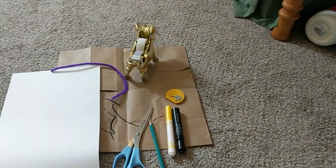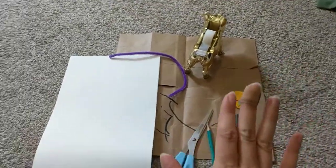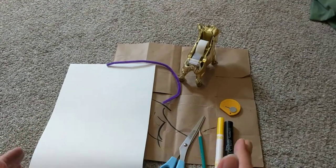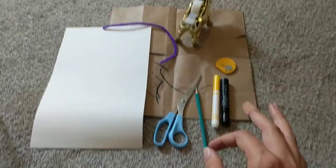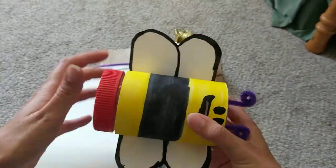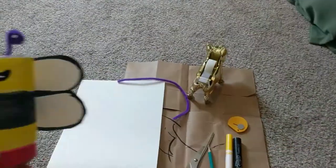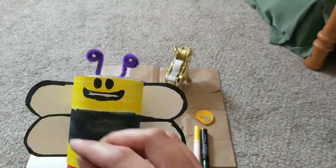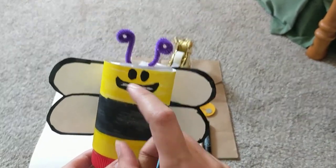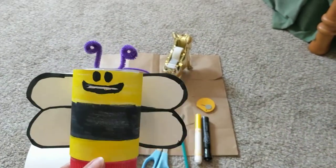Please always have an adult do any of the sharp cutting. However, if you cannot have an adult with you, you do not need to create a slit for the mouth. You can always just put money in via the jar lid itself. Please have an adult do this kind of cutting because it's very sharp and you can hurt yourself if you are too hasty with the knife.